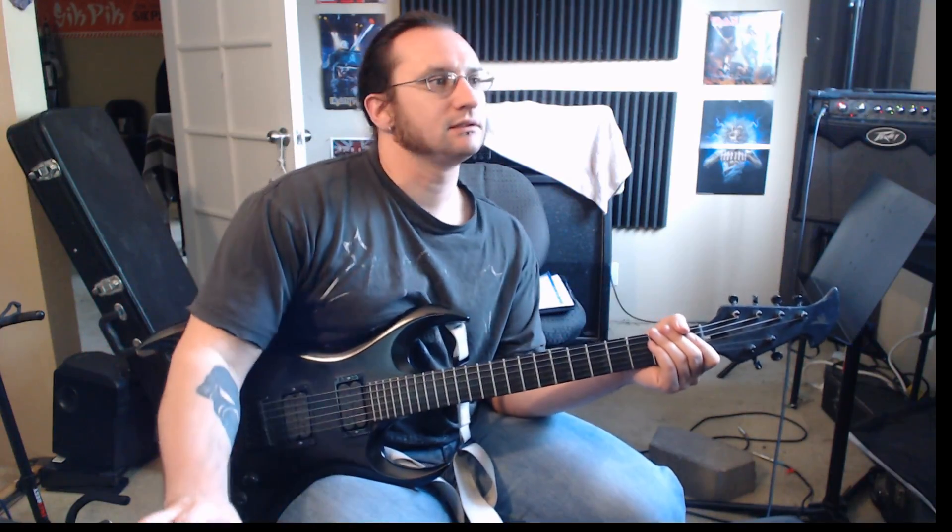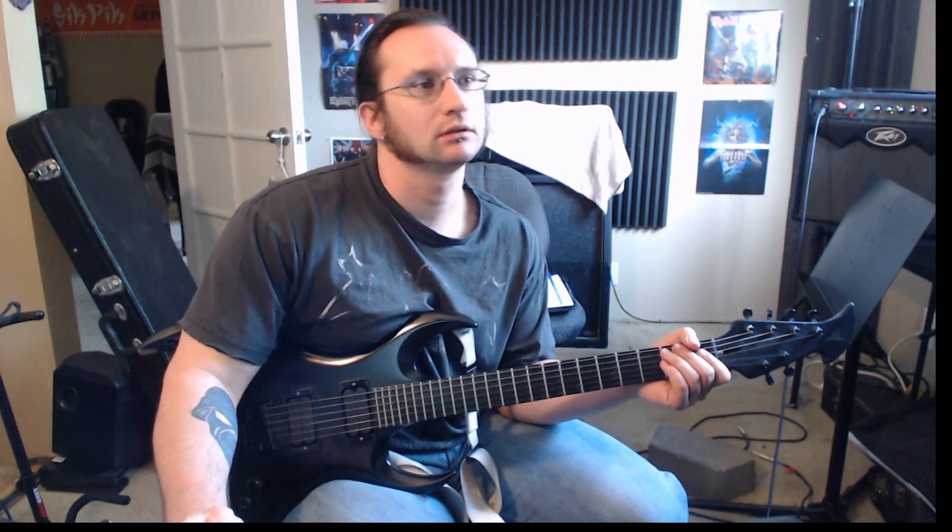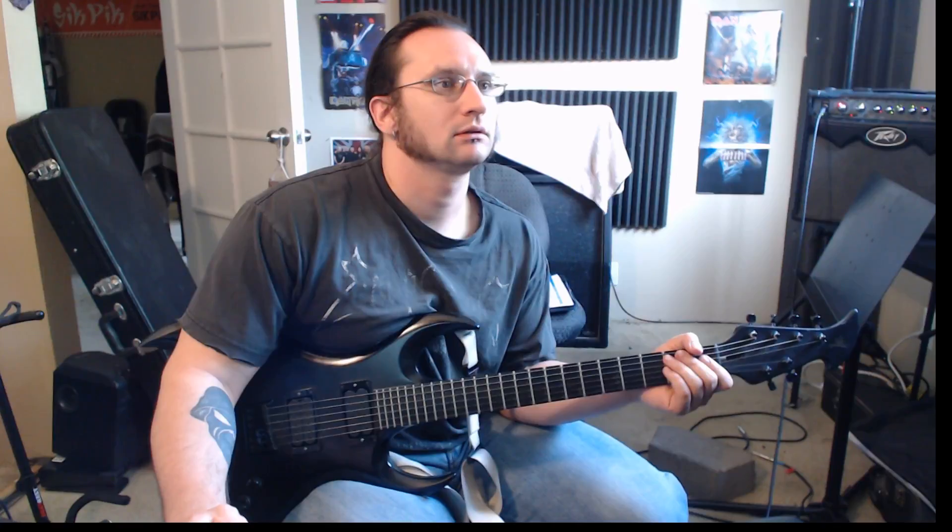All right, let's see if I can play along to this thing here. I'm going to have the one with the lead playing, so I can find where I come in a little easier.